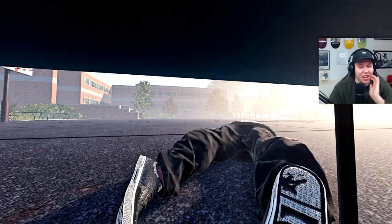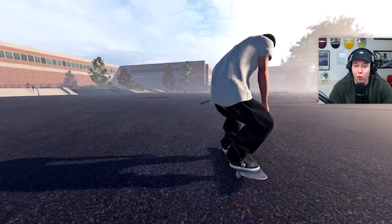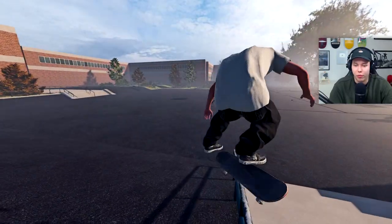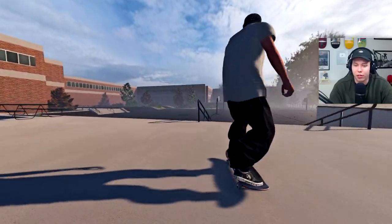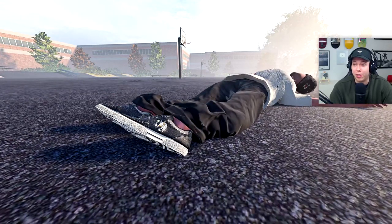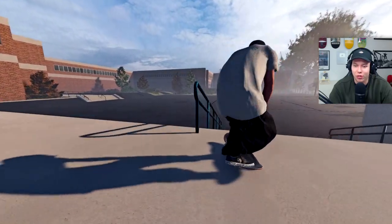I don't know if I'm getting that nollie back 180 — we'll try a bit more throughout the video. Let's get a kickflip feeble — it could have been a bit better but I actually really really liked it. I kind of want to do it with the front 180 out. I feel like I've done a kickflip feeble in a recent video so let's just spice it up a bit. My only problem is I can't really get the correct lock-in, which is very annoying because I'm getting it almost every try.